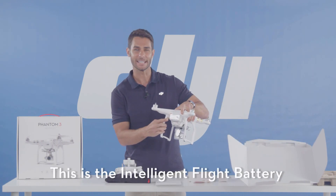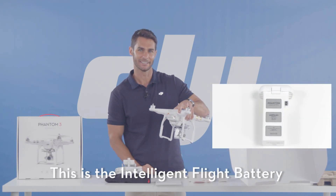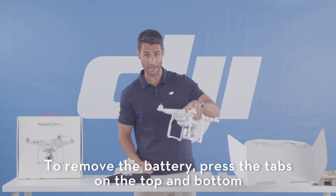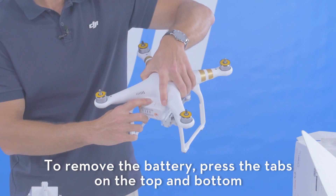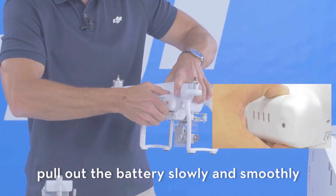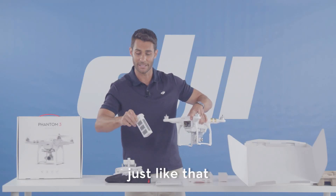This is the intelligent flight battery. To remove the battery, press the tabs on the top and on the bottom and pull out slowly and smoothly — just like that.